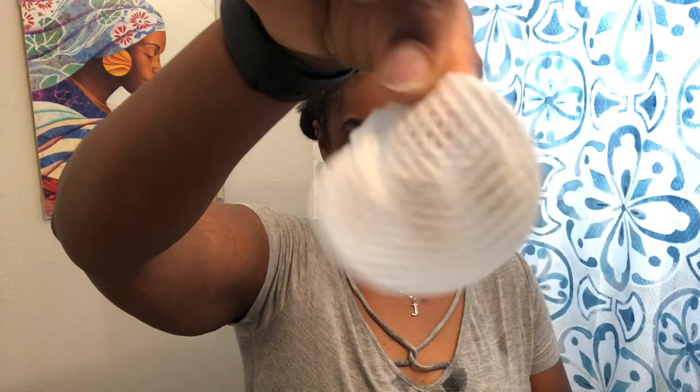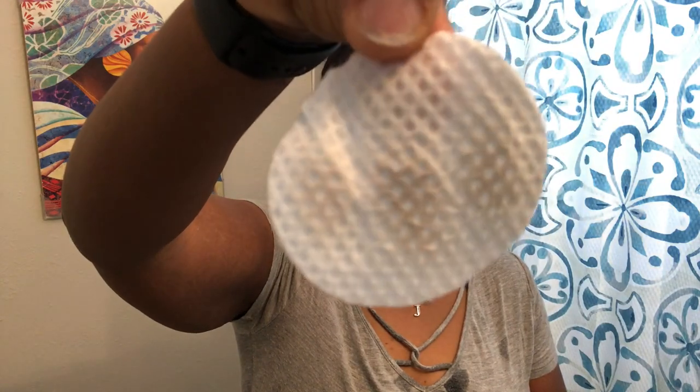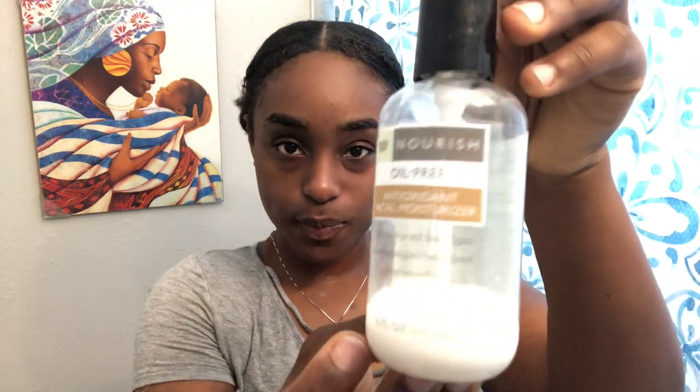After all that washing, there's still dirt on the pad — that tells you right there that just because you wash your face does not mean it's completely clean. You need to go in there at least a couple more times to remove every single thing.